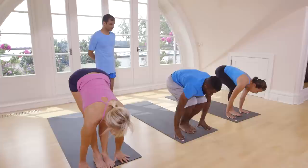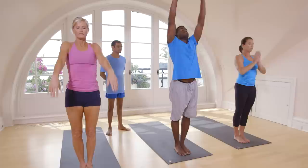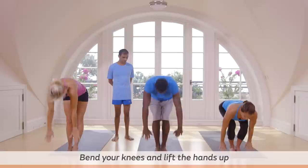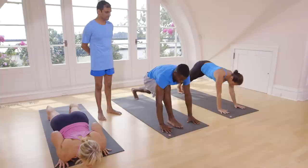Exhale, touch your head. Inhale, lift your head. Exhale, come down. Touch your head to your knee. Inhale, lift your head up. Exhale, jump back. Touch on the floor.